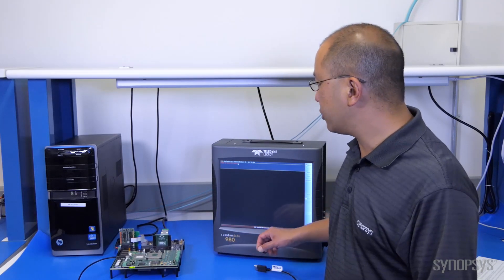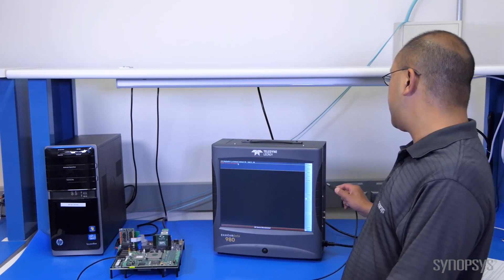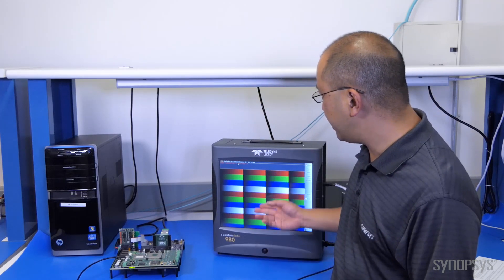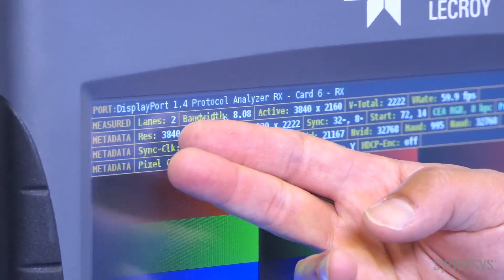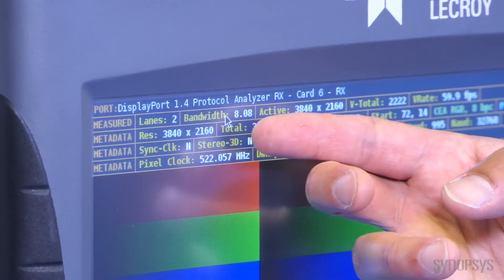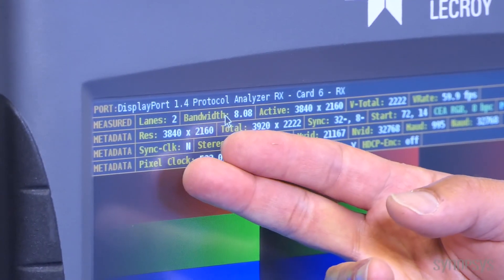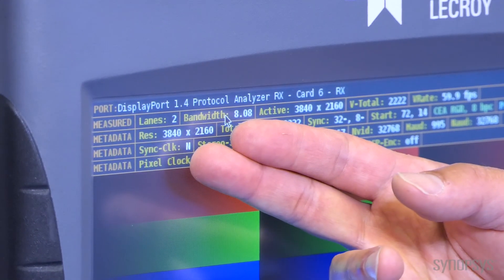Now we're going to demonstrate HBR3 rates. Specifically, we're going to show two lanes of HBR3 running at 8.1 gigabits per second. We're going to take this DisplayPort connector and plug it into this analyzer. As soon as I plug that in, we initiate the test and you can see immediately that the test pattern comes up. You can also see that we have two lanes of HBR3 at 8.1 gigabits per second, and we're running at ultra HD resolutions — that's what's being displayed, transmitted, and received.